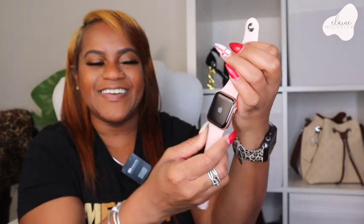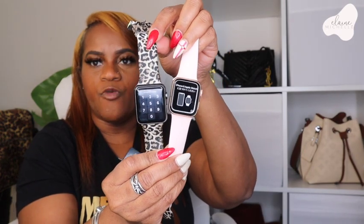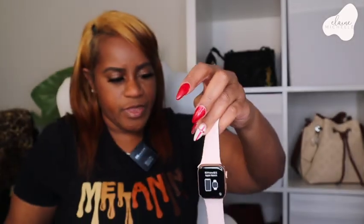I just turned her on! I might go ahead and switch bands — my leopard band is going through it, but I really do love that band. Here are the two watches in comparison to each other. You can tell it's not that much smaller than my old one — I really thought it was going to be a lot smaller. There we go, that's a better view of the sizes. This is my old Apple Watch and this is the new one.